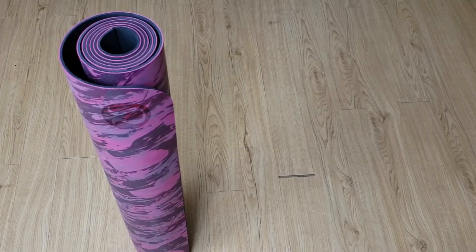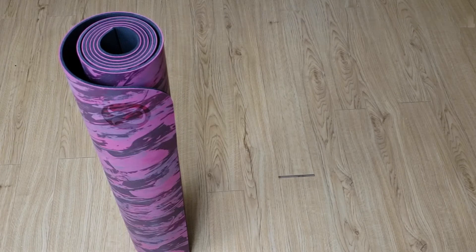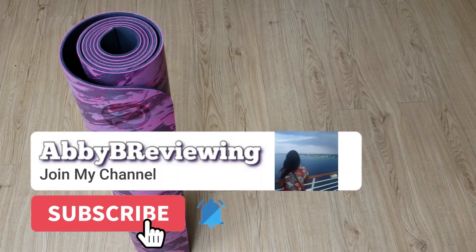Hi everyone, Abby here. Today I'm going to be reviewing the Lululemon Reversible Matte 5 Millimeter. Before I get started, make sure to hit that subscribe button so you can stay tuned to all my new videos dropping weekly.